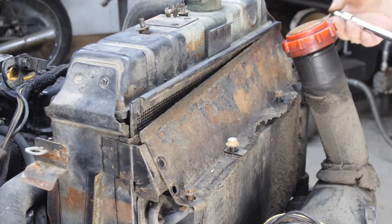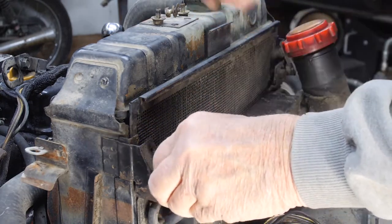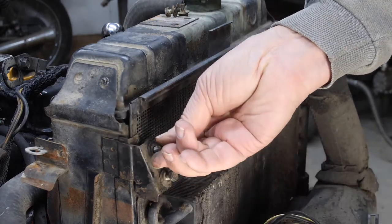Here's my speed wrench. Anytime I can, I like to put these special bolts back into their hiding places so I don't have to keep track of them and I'll know where they go.